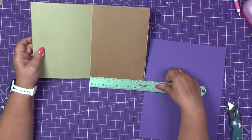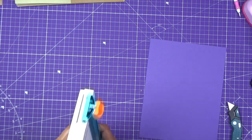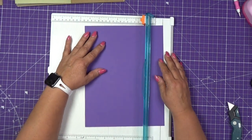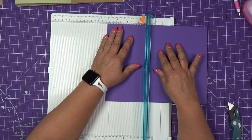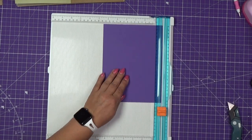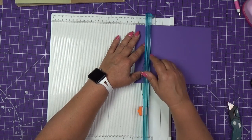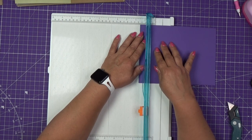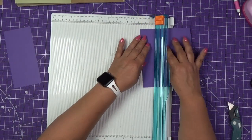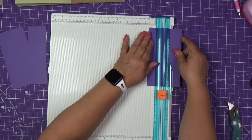The page is 5¾ inches, so I will cut the base to 6½. And then I will cut 3 strips: I will cut 3 inches, then let me trim this — 2 inches, and a 1-inch strip.